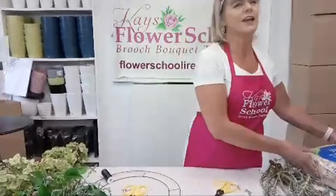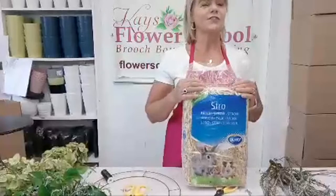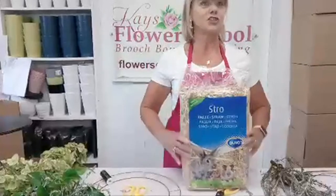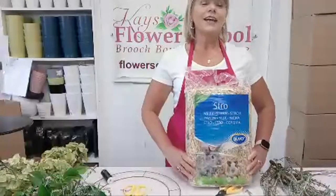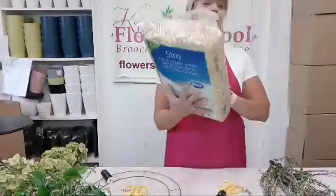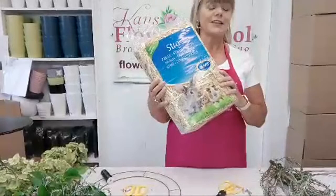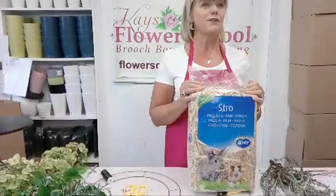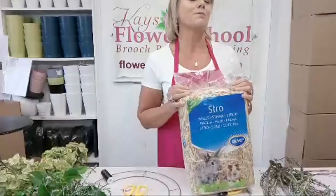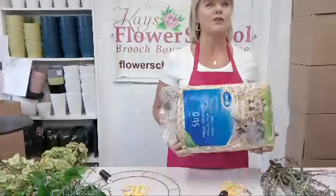I'm allowed to say 'culchie' because I'm married to a culchie. And I'm sure if he's watching, he'll say he can't believe she's gone and bought a bag of straw. I wanted to show you how to make your base today using straw. Here in Dublin the only way we get straw is from the local pet shop. My husband won't bring me back a bale of straw from Sligo.